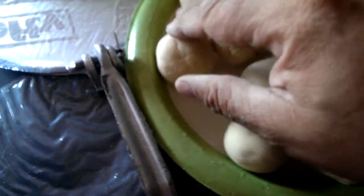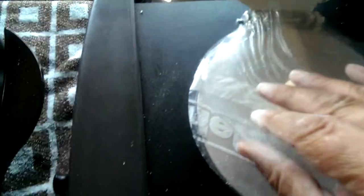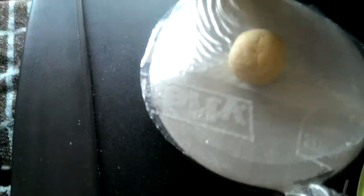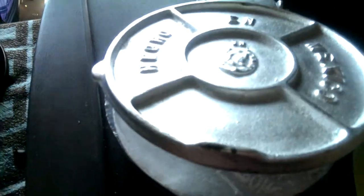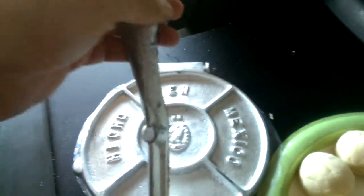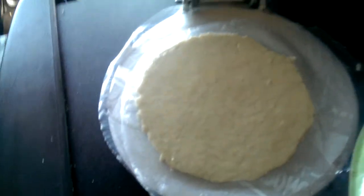So basically this is how it works. You grab one of these balls of masa that you made, stick the plastic over the top. The plastic is only there to keep it from sticking. So you close the lid and then you smash it down flat. You should have a perfectly good tortilla. Voila — there you have a tortilla.